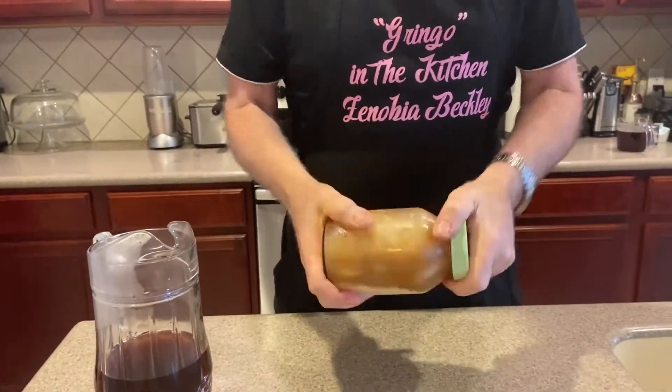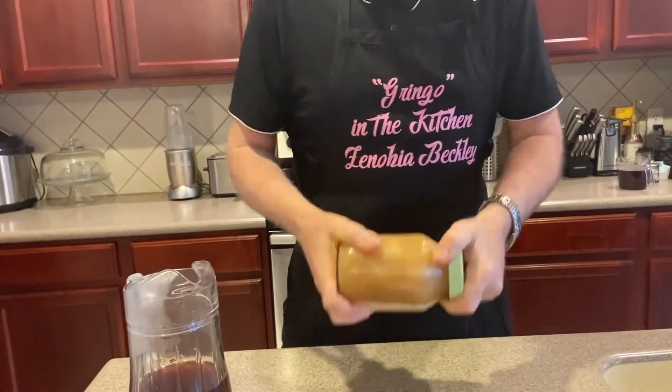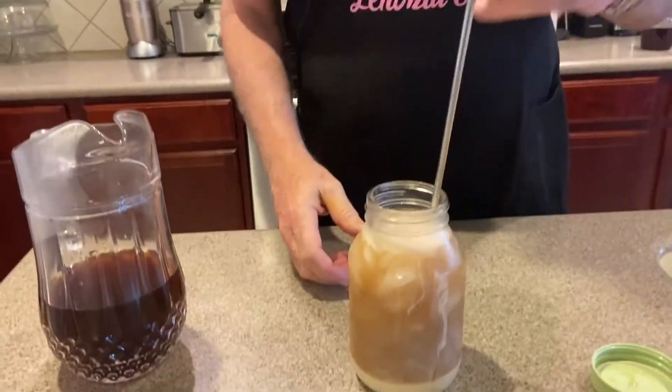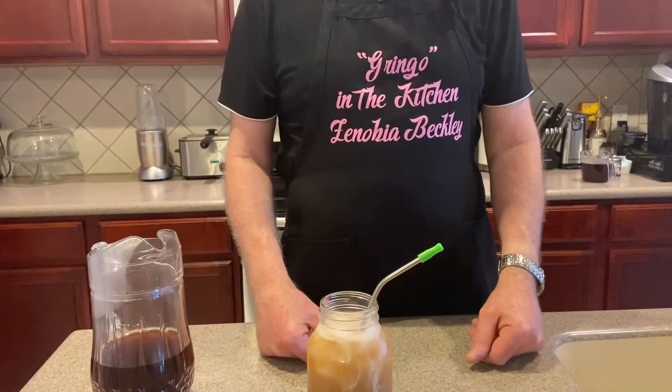Just shake it a little bit because it's a bit cold in there and that condensed milk has to dissolve. Make sure you shake it up. I use metal straws because we're not supposed to be using paper or plastic anymore. And there's your first iced coffee.